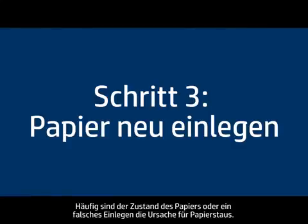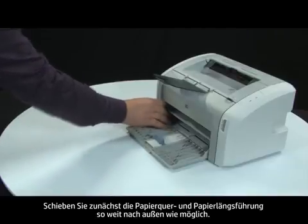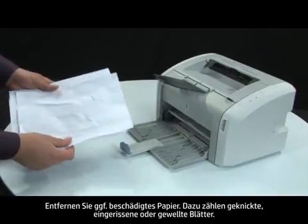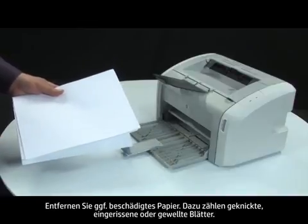Often, the condition of the paper or the way it's loaded can cause paper to get jammed. First, slide the paper length and width guides to their outermost positions. Gather the stack of paper you are trying to print on so that you can examine it. Remove any damaged paper, including any wrinkled, ripped, or curled sheets.